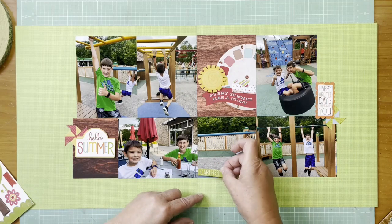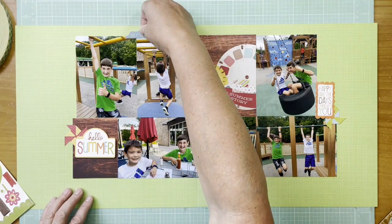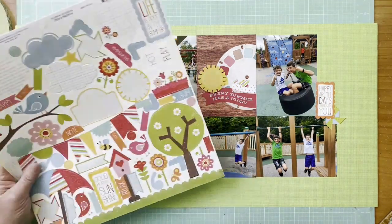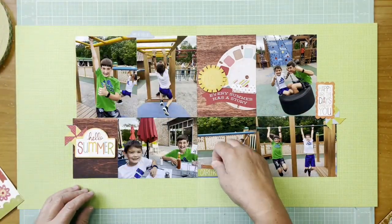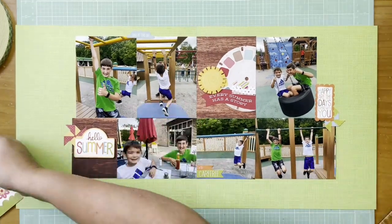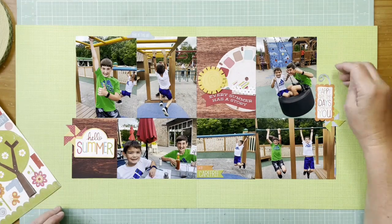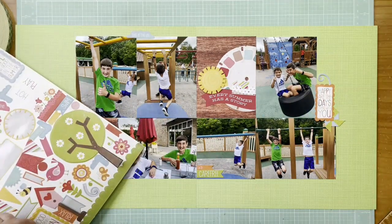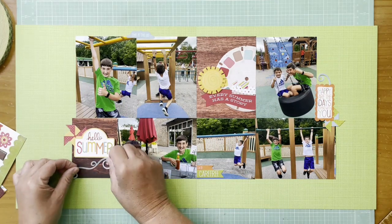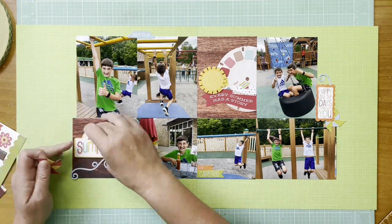I found a Carefree sticker, so I'm going to use some space in the photo of M2 and put the Carefree banner on there. I also found a little blue tab that says 'This is the life' to bring some blue up in the layout — they probably felt like that since it wasn't school yet. Then I'm playing with these little wave pieces from that sticker sheet, and I really like them.